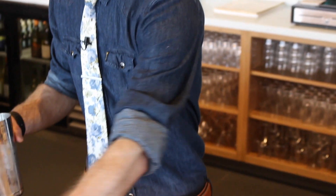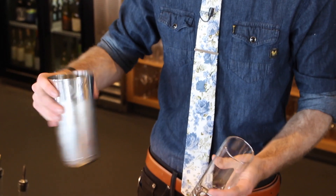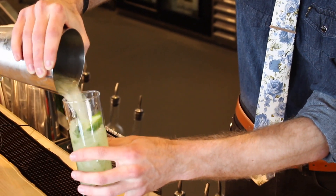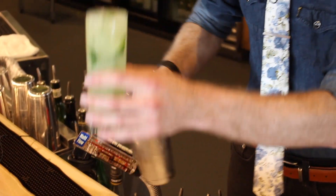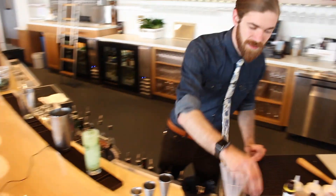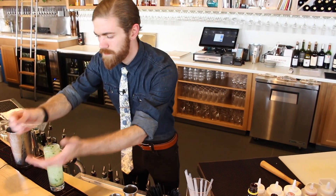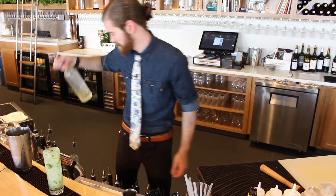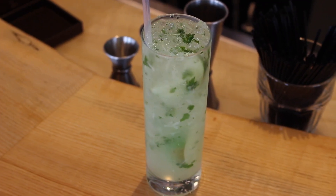What separates ours from most is we kind of do it California style. It's a little messy, but it's beautiful — kind of like a salad in a glass. Then we taste them and make them accordingly. That was a delicious mojito.